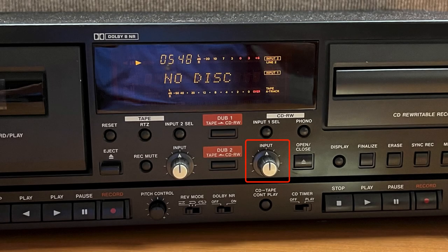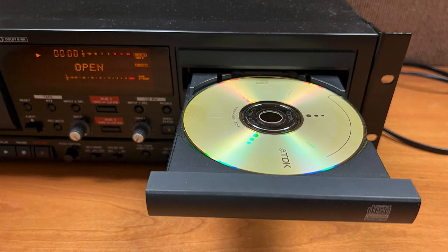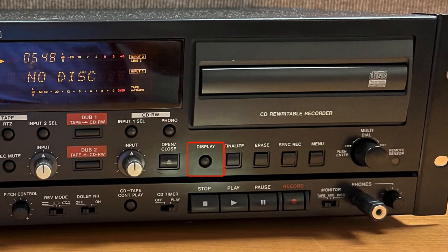Input CD controls affect the sound level fed to the disk. Note that they have no effect during the automatic tape to disc dubbing if the menu item bypassing the volume during dubbing is set to Through. The Open/Close key opens and closes the disk tray. The Display key changes the time displayed for disk recording and playback.